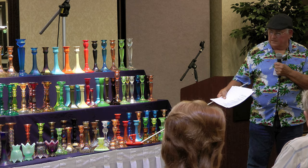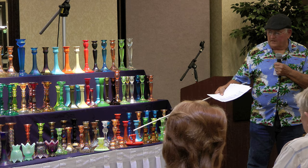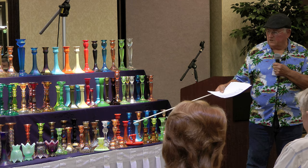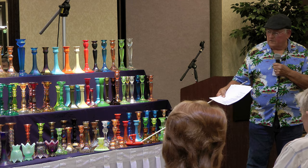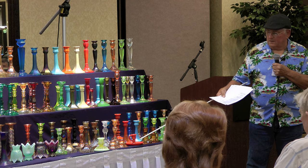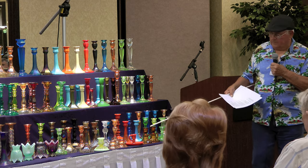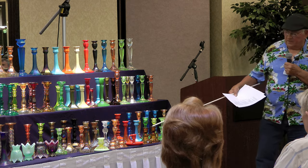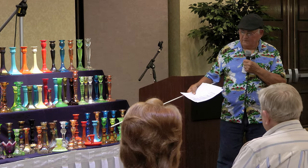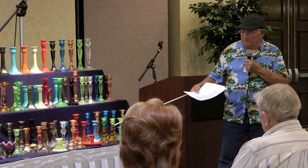I forgot to mention this earlier — this is a little chamber stick that Northwood also made. They're fairly hard to find, the chamber sticks. They made them in different colors including jade blue. These little chamber sticks in amber are not iridized and are made by Anker Hocking. I found those in the candlestick book and liked them, so I picked those up.